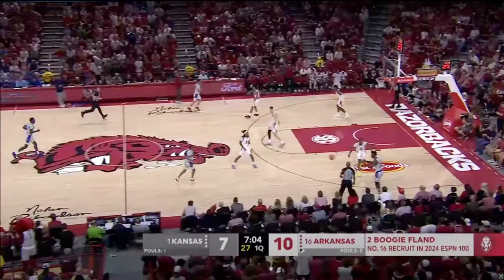With Hunter Dickinson out, DeJuan Harris was absolutely Kansas' go-to guy within this game. KJ Adams was 4 of 10 and didn't have the best night offensively. But Harris showed some good stuff, and I think the two-man game between Harris and Adams also proved to be pretty positive overall for Kansas.